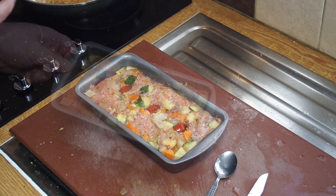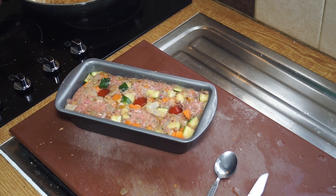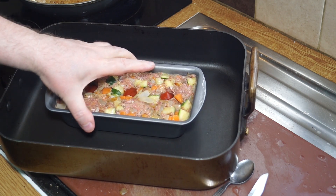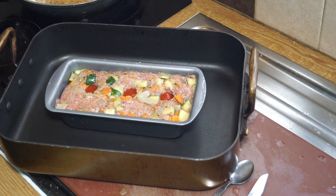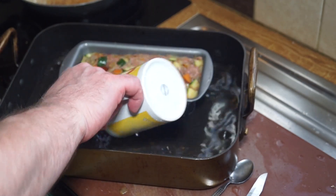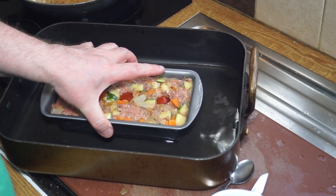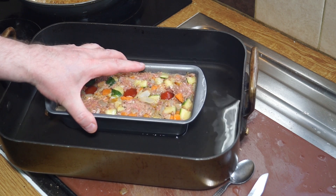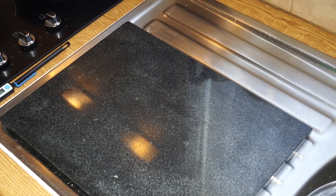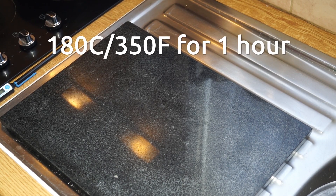I'm going to cook that in a bain marie, so I'm going to get myself a large tray and into that tray I'm just going to pour some water — a couple of mugfuls should do the trick — and then that goes into the oven.